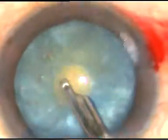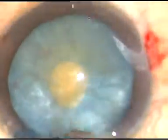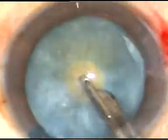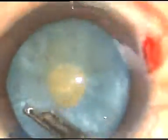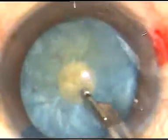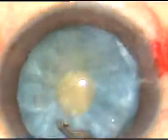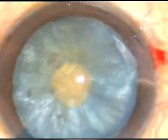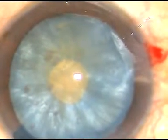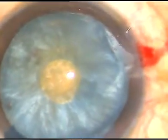Some lens matter is being squeezed out through this opening and intralenticular pressure is being reduced. Intralenticular pressure reduces drastically by this maneuver, and you will see that when I enlarge this small rhexis to an adequate sized one, there is no tendency of the capsule to run out. Enough reduction of ILP has been done.